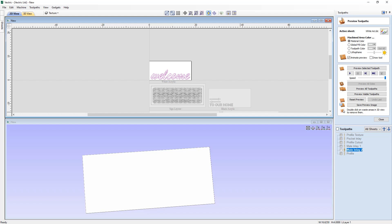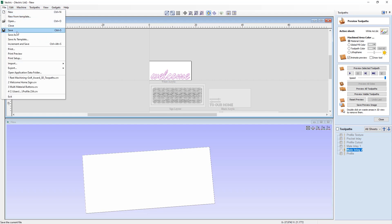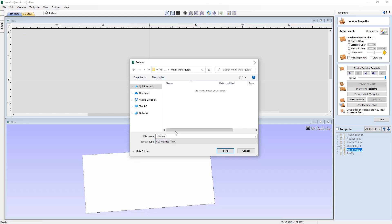That completes this tutorial on how to set up a project that makes use of multiple materials. We go to File, Save As, navigate to the multi-sheet guide tutorial folder, and save the file as 'multi-material welcome sign'. You can access the project files from the project folder.